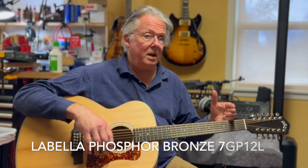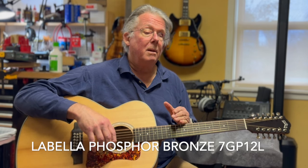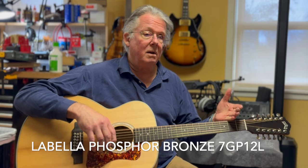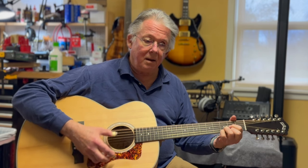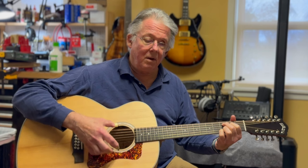We set this guitar up with 11-gauge strings and brought it down to D standard, so it's very very easy to play. Because it's down to D standard, it opens the top up so that it brings alive that orchestra that's hiding inside these guitars.